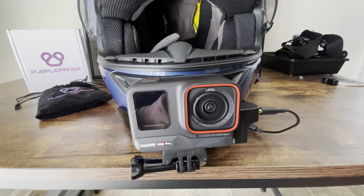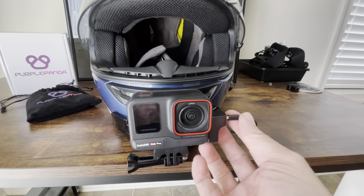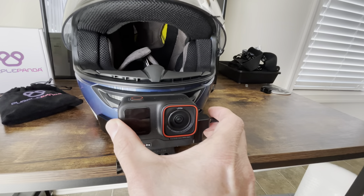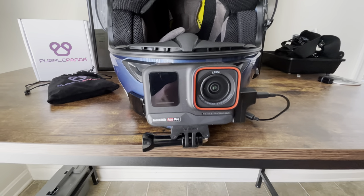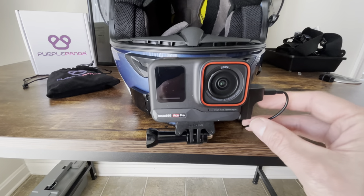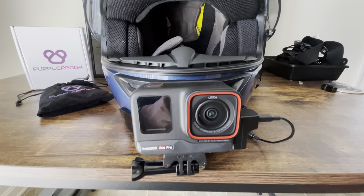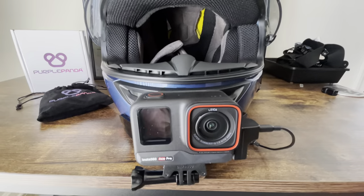We've got everything hooked up, the Ace Pro is mounted, and all you've got to do is take your excess wire and pop in your Purple Panda like so — and you are all set up. Make sure you give yourself a little bit of room there, not so much that it's flopping around. The true test is to go out and try this and get a sound check.